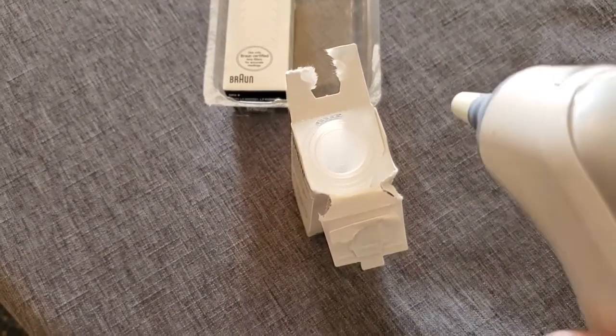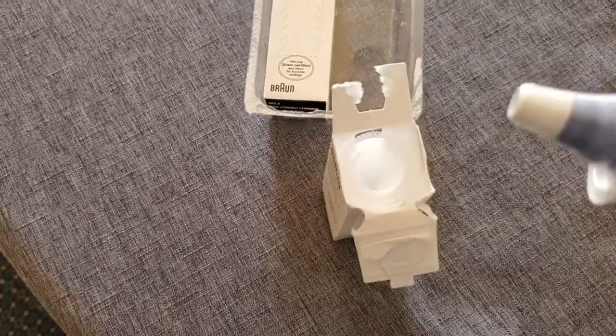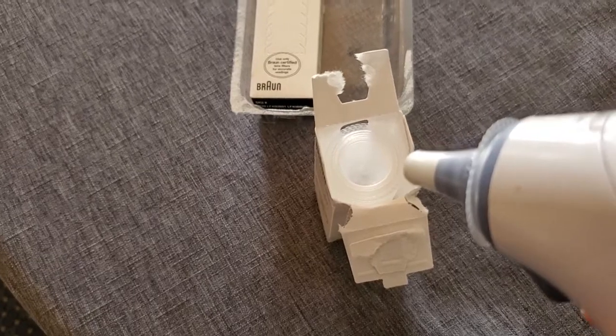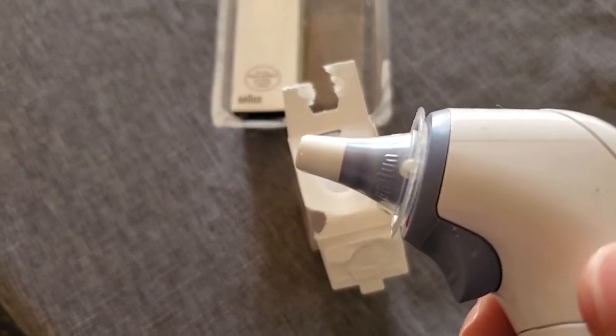It's super easy and non-contact — we're just going to press this in. It clicks right in, and it takes that new, clean probe cover right out of that stack. Really great to have that. You don't have to be touching these at all; it keeps them nice and sanitary.